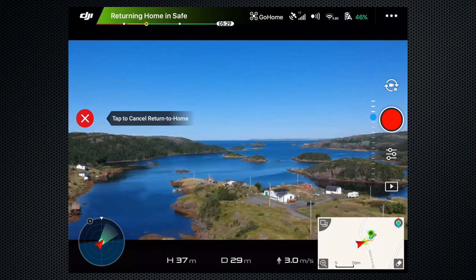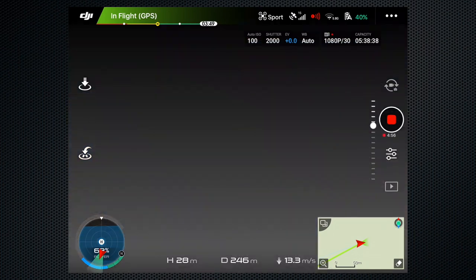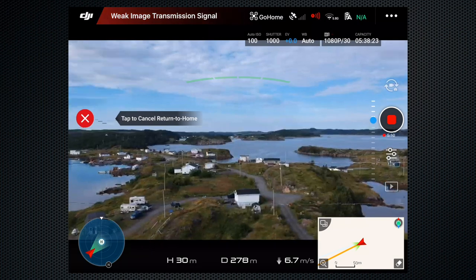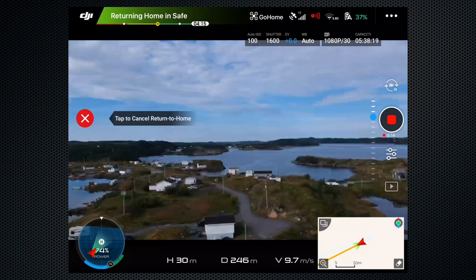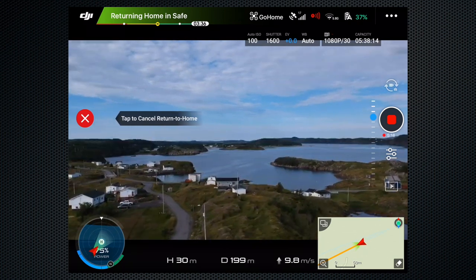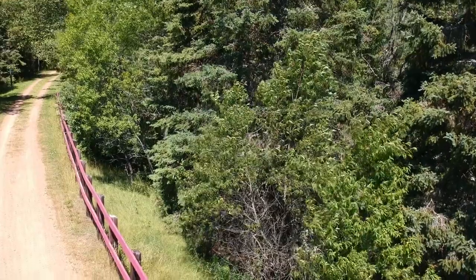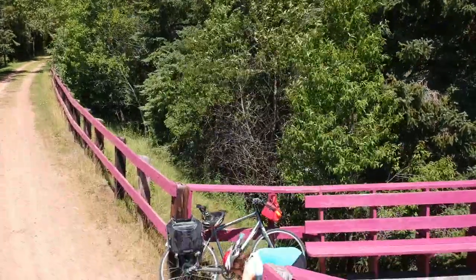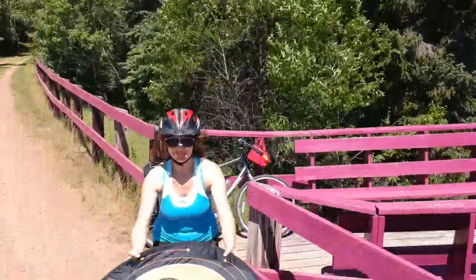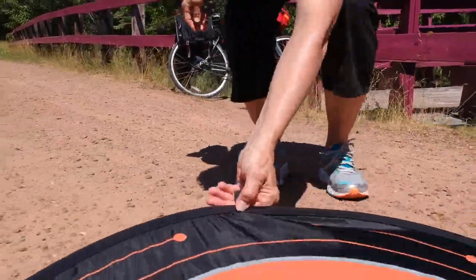Return to Home is also automatically activated when the battery reaches a predetermined level, or when the signal from the remote control is lost. Pressing the key on the remote will cancel Return to Home if you see obstacles or the unit appears to be disoriented. Always best to start a flight where the sky above and around is clear. Return to Home mode works, but accuracy is less than I expected — Kim was frequently moving the pad to catch the Spark. Although it lands within a few meters, that could be disastrous near water.